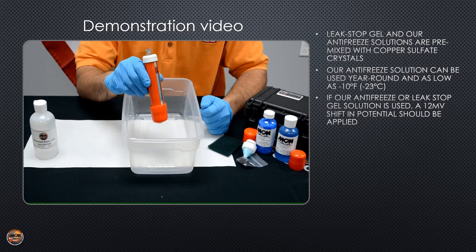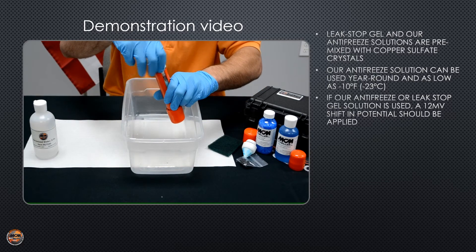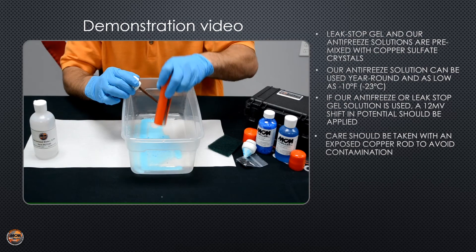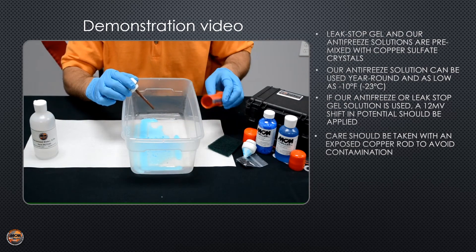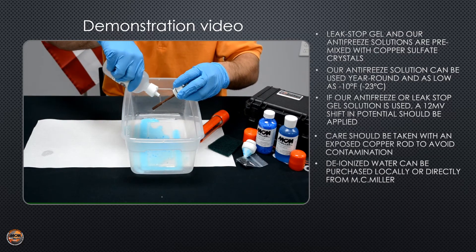Now here's an example of an electrode that's been in the field — it's been used and now it needs to be maintained. The first thing you're going to want to do is unscrew your copper rod assembly and empty out the old solution and crystals. Use deionized or distilled water to rinse off the copper rod assembly.